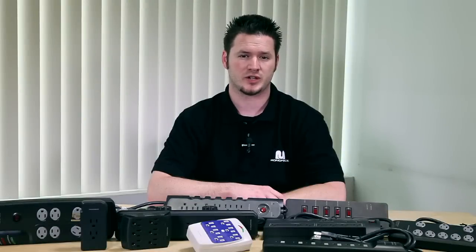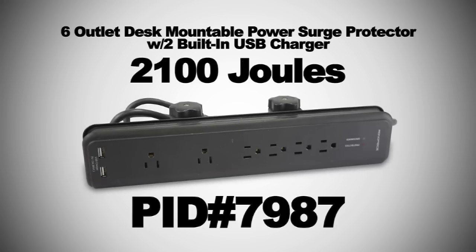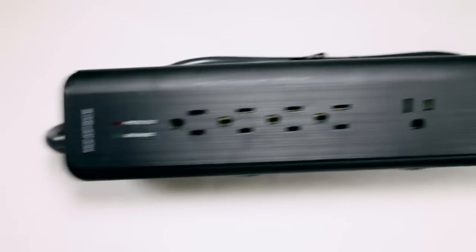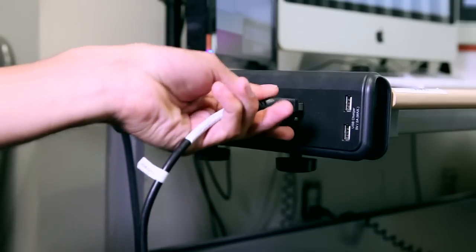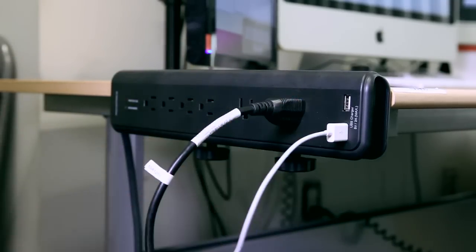Monoprice also has power strips with higher joule ratings, like the 6-outlet desk-mountable power surge protector with 2 built-in USB chargers — 2,100 joules, PID 7987. Here you'll see the 6 outlets on this power strip, and at the very end, the 2 USB chargers as well. It's easily desk-mountable, which is also convenient for shorter power cords if you need appliances to sit right on your desk.